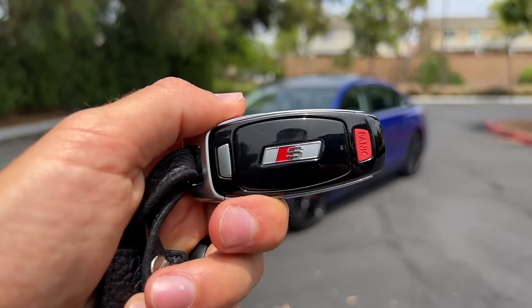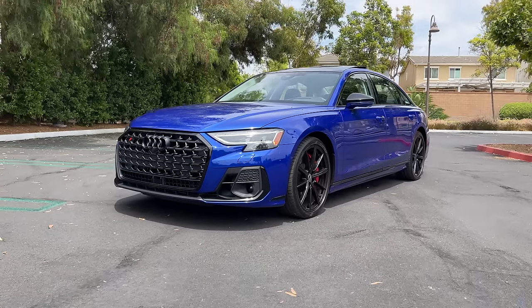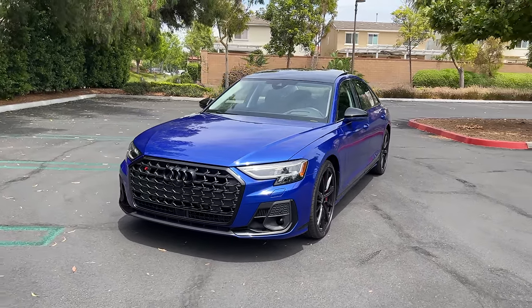Hey crew, I've got the key to that 2022 Audi S8. We are going to take it for a drive, but first let's check out how it looks on the inside and outside.